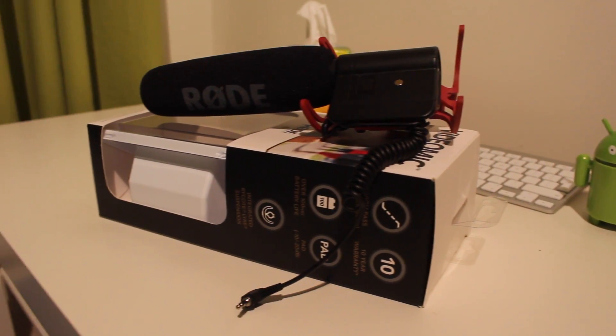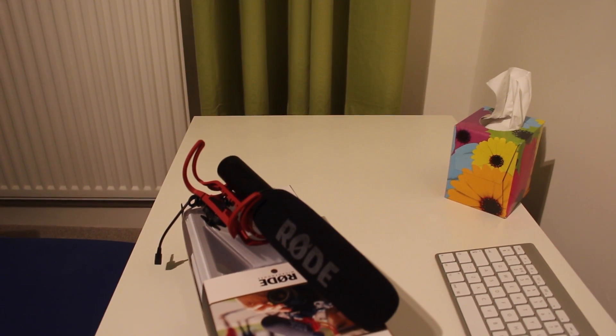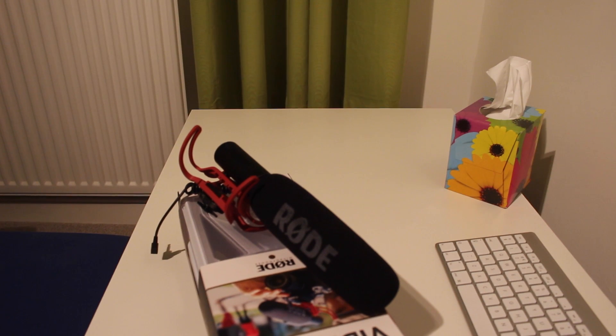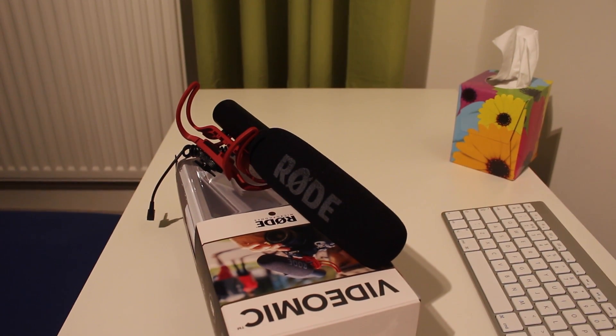I actually got this mic from Amazon and it came fairly quickly — I'm really happy with the supplier. Rode, I think they've done it again. This is just a great mic overall.